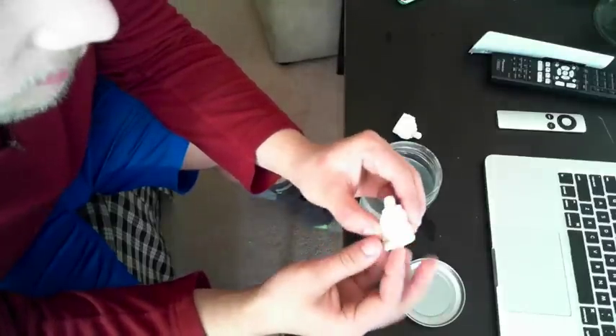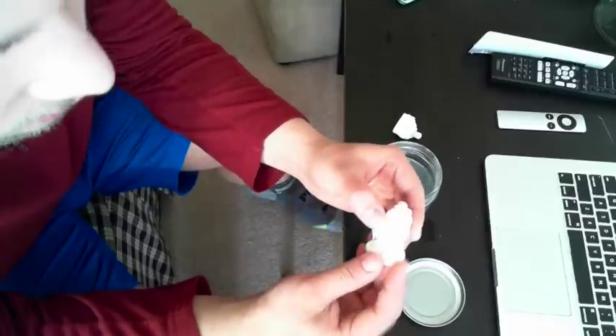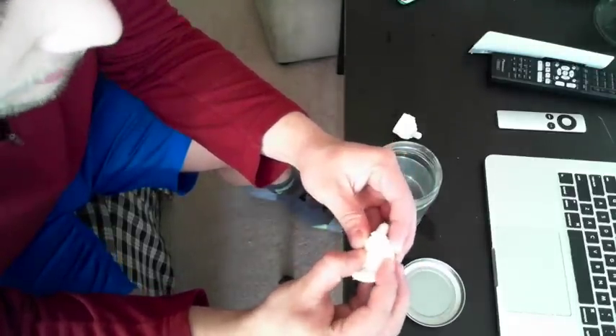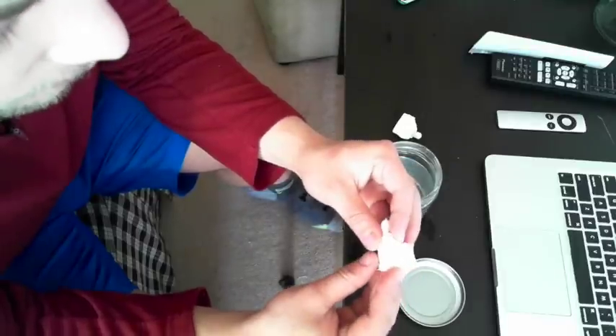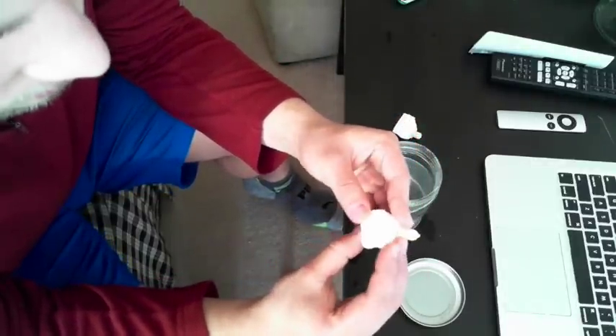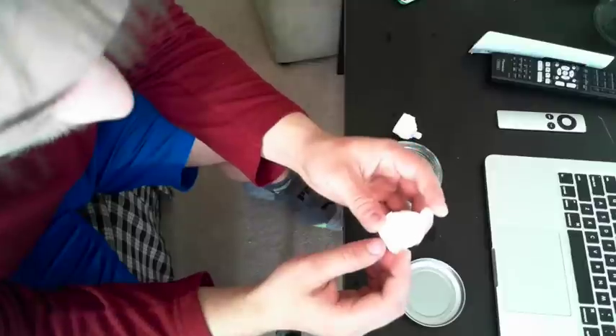This might also be delaminating because I didn't let it soak long enough. These back parts — the walls are still a little stiff and I'm kind of wrenching on it a little hard. But it definitely expands as well, so it's pretty interesting.